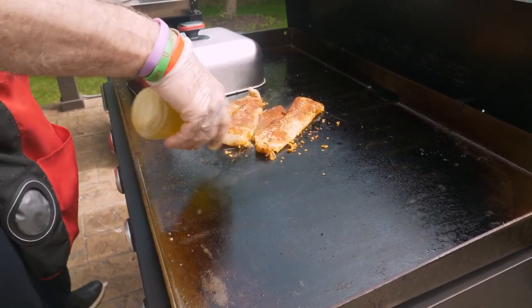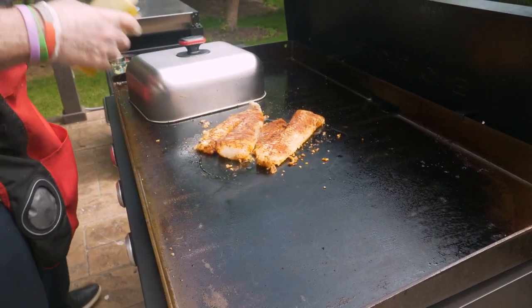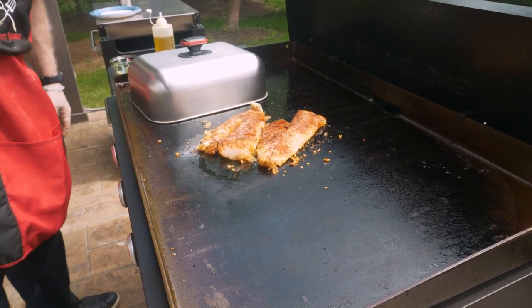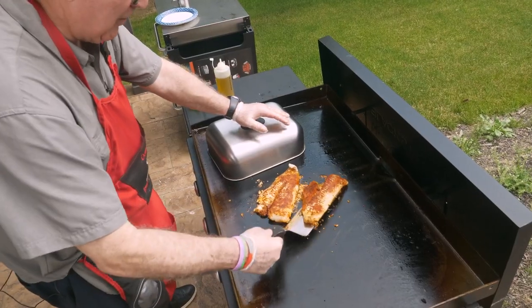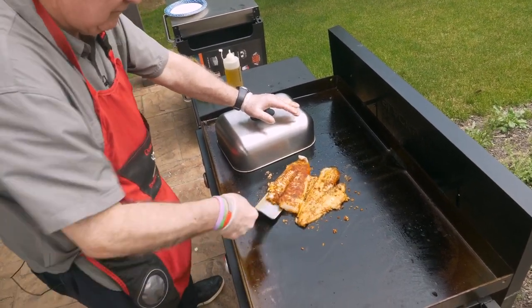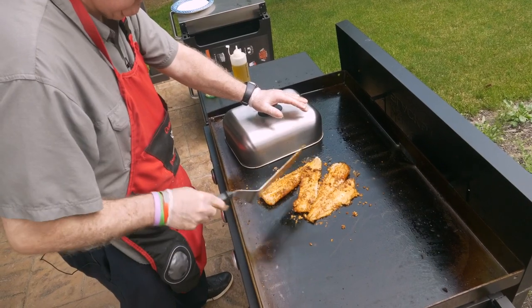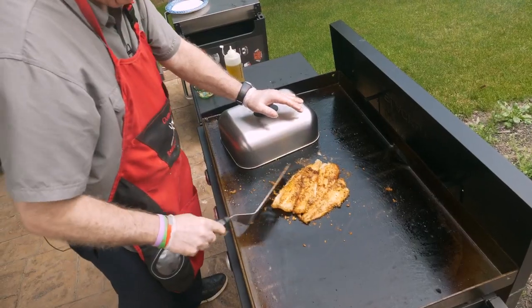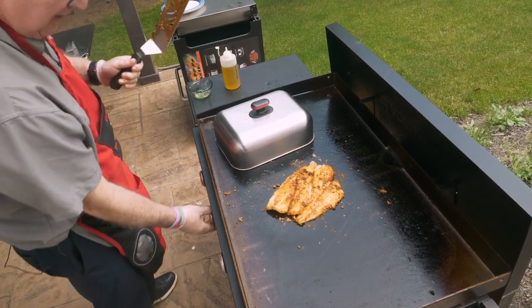Drizzle with a little more olive oil. Let it go a little more, and then we're going to flip her. We're going to give that a flip. Does that look good or does that look good?